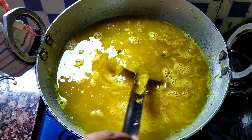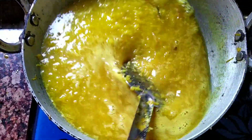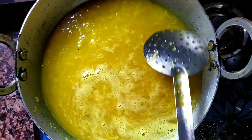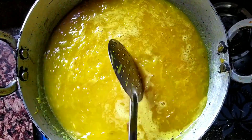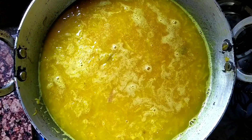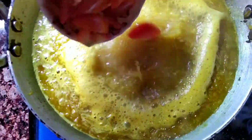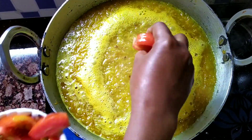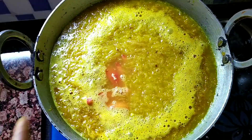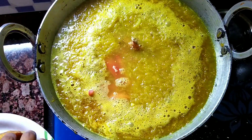I will add a little bit of water. I will add 3 minutes of water. Let's add a little water.